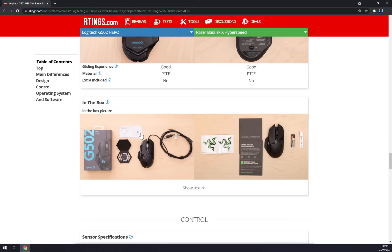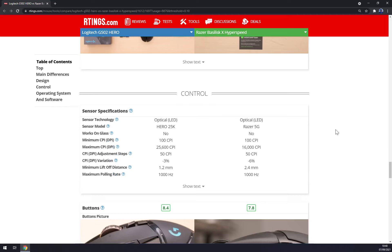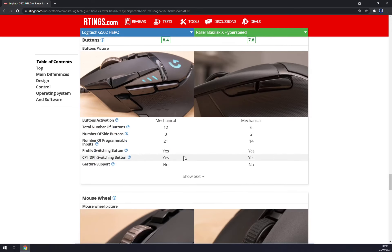In the box, with the G502 you get some extra weights to adjust your mouse, while with the Basilisk you only get the battery to power it up. For sensors: the G502 Hero uses a 25K sensor, starting at 100 CPI and maxing out at 25,600 CPI, adjustable in 50 CPI steps. The Basilisk X HyperSpeed uses the Razer 5G sensor with a minimum of 100 CPI, a top of 16,000 CPI, also adjustable in 50 CPI steps.